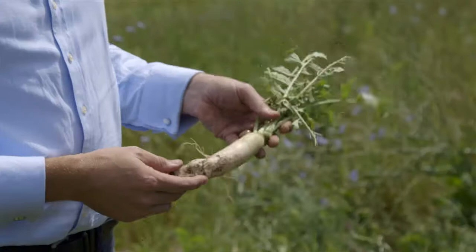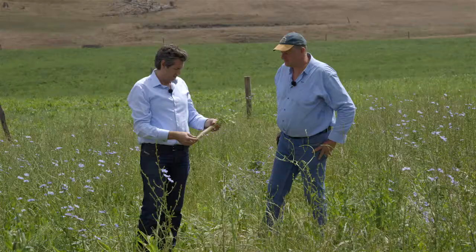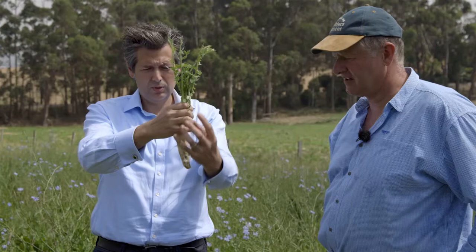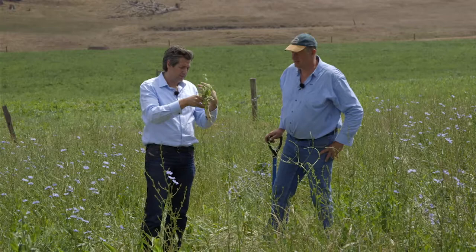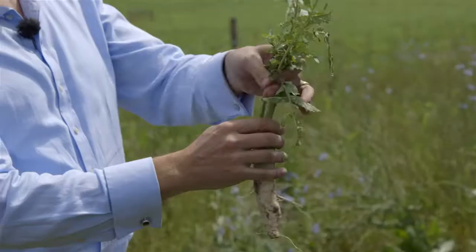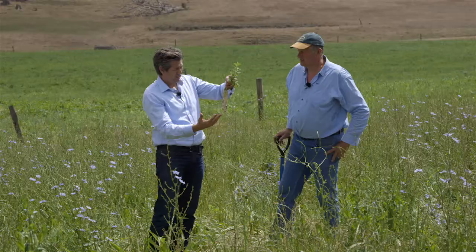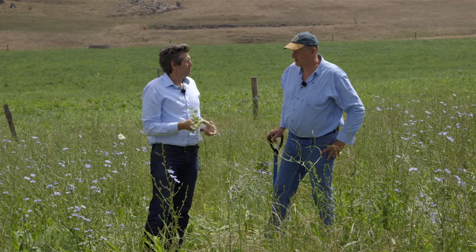My favourite plant in the mix of species is the tillage radish. It best sums up the carbon story — that root system is just pumping organic matter down into the soil and providing a food source for the microbial activity. Then you've got the stock grazing that off, and it decomposes and forms the basis for soil organic carbon while further enhancing rainfall infiltration. It's a biological jackhammer.